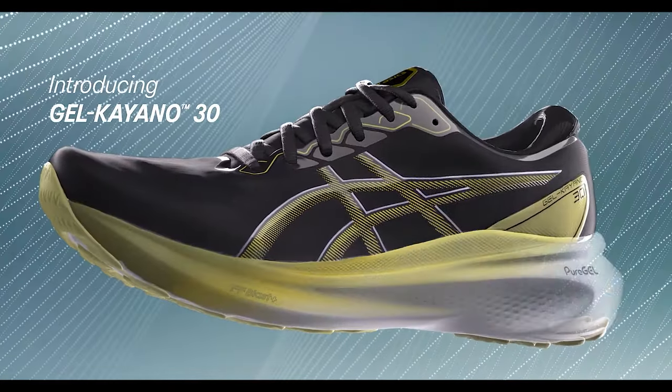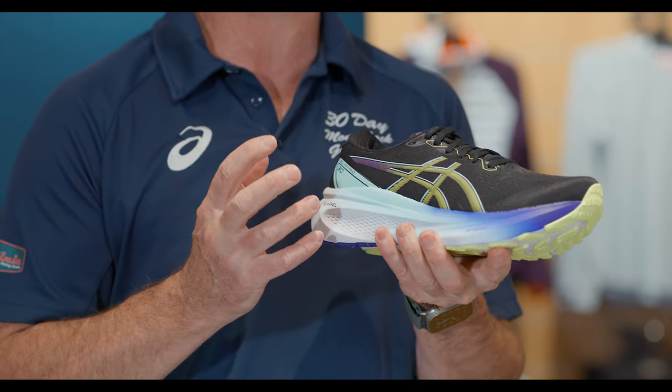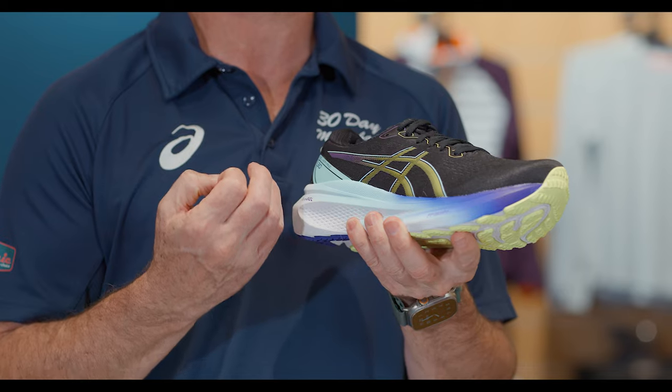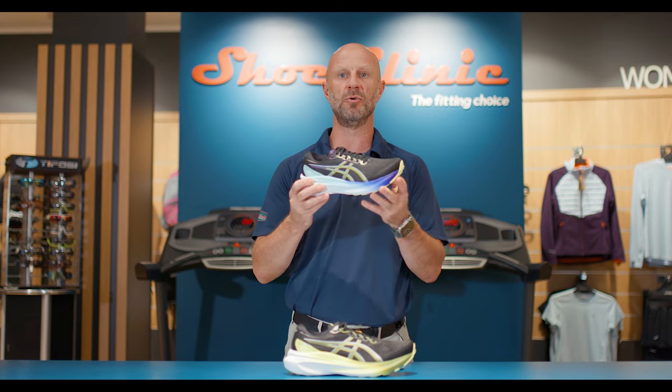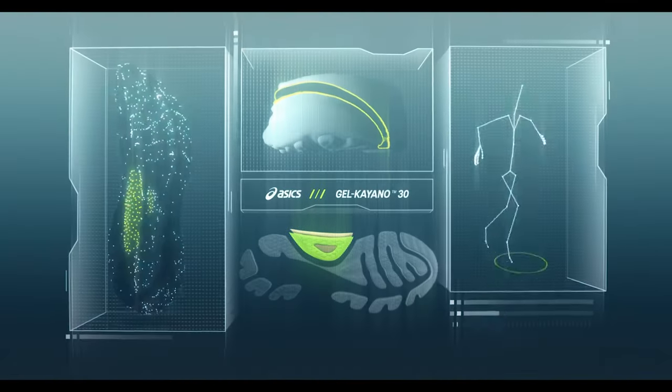It starts with a one-piece engineered upper, which is fantastic as far as no seam work to irritate the foot or cause discomfort. It's very breathable, and all of that is just making for a more comfortable ride inside the shoe.